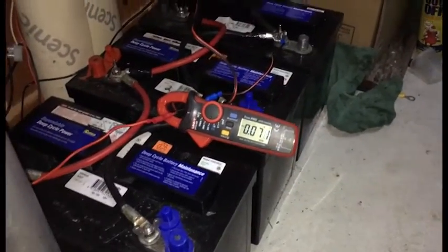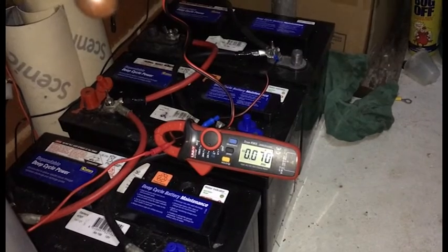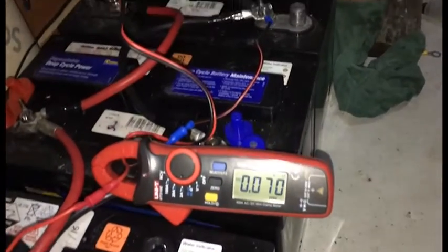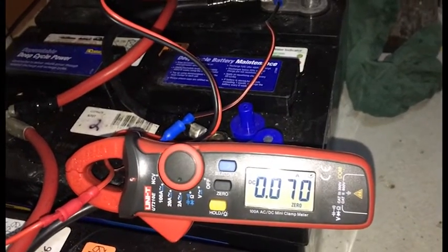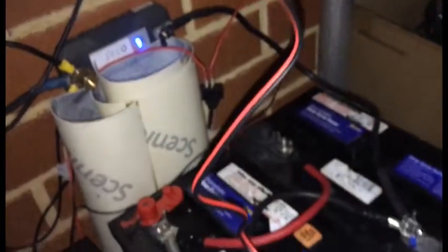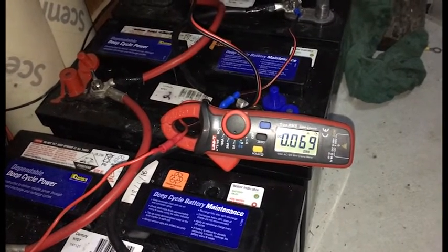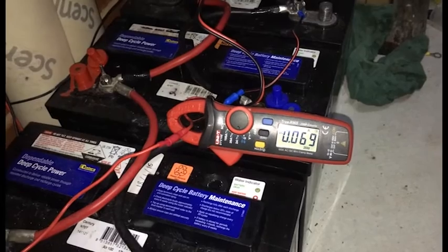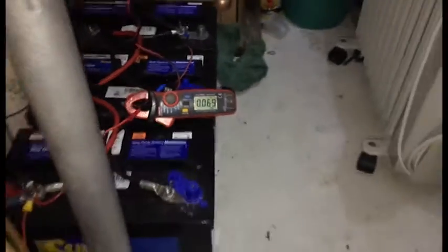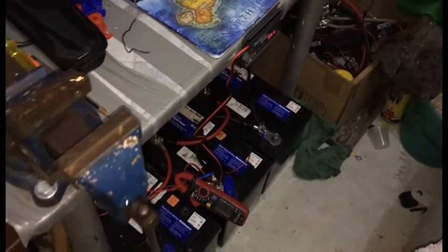I decided to hook the whole battery bank together and just leave it going, because that was the other option. Basically the device is using 70 milliamps. It's just going to take too long and I'd have to run a cord in there just to try and get it to discharge and charge. So this is kind of the better option.